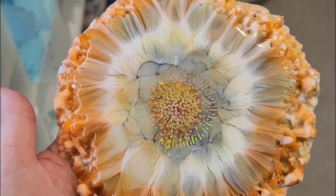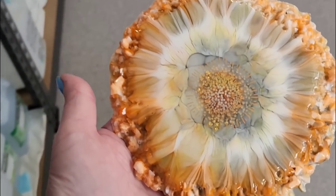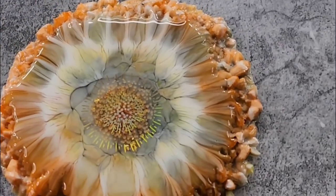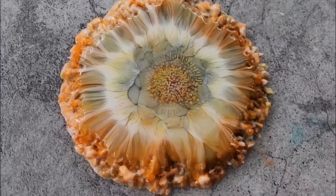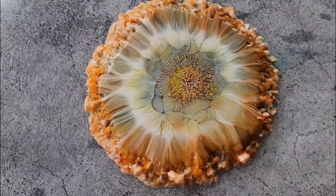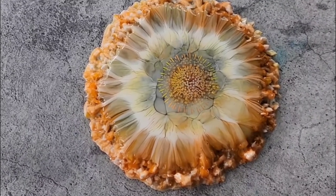Thanks so much for watching — hope you've enjoyed the video. See what you can do with some orange, yellow, and black! It's a bit of a tricky combination — I felt sure that when I put yellow and black together I was going to get that baby poo greeny color, which is traditionally what you get from yellow and black together. But it evaded me this time, which was quite nice. I'm glad I finally unmolded it — thanks for watching, I'll see you all again real soon for the next video. Take care guys, bye for now!